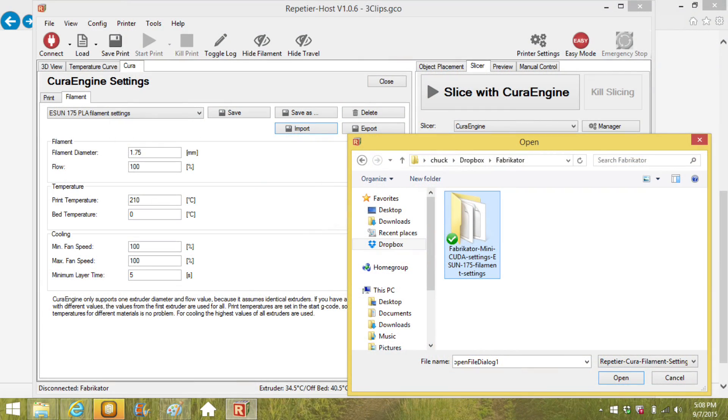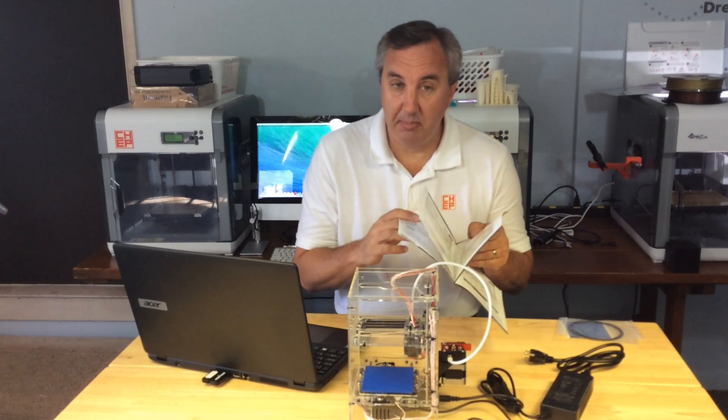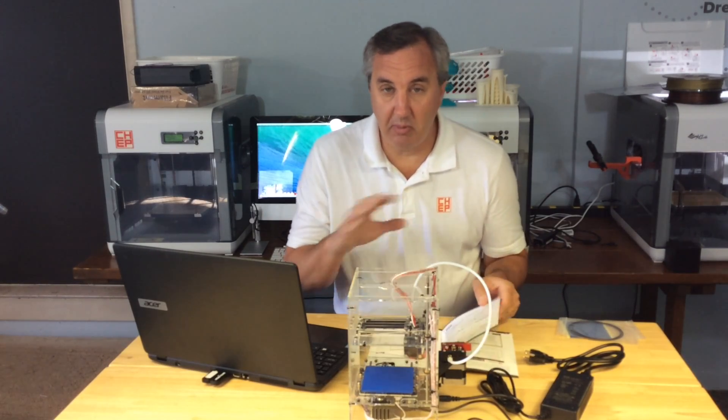To load the file, I first went into the Cura configuration settings, and under that there was a filament tab. Under the filament tab there's save, save as, delete, import, and export. I clicked on import and a window popped up so I could find the file with all the settings. You need to have this on your computer before this step. I highlighted it, clicked open, and all the Cura settings were automatically put in place to work with this printer. If you can't find the file, they step you through the screens in the manual — so they cover you both ways. This is really well done.